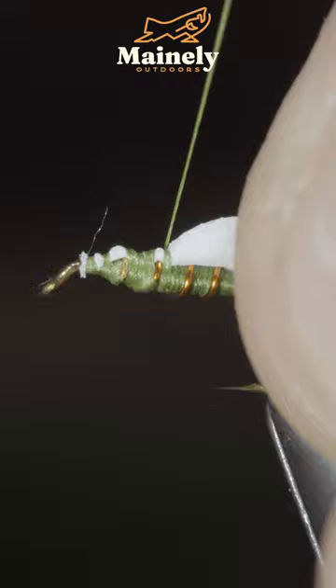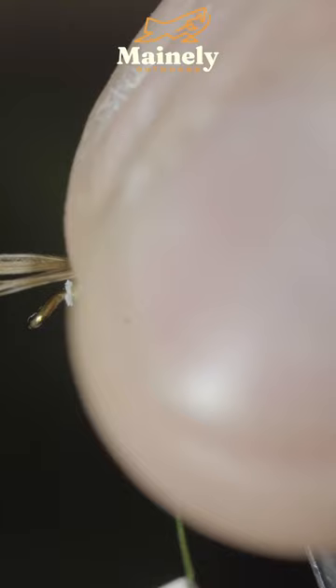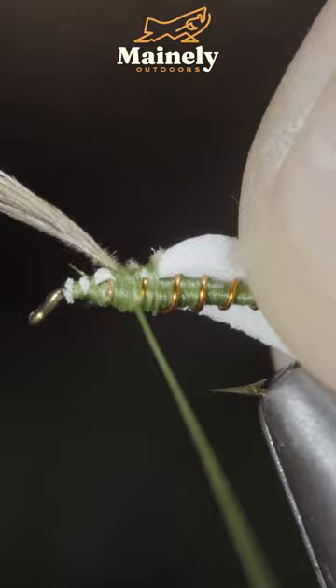We'll then grab some pheasant tail, or as I'm using here, some rough grouse, securing it to the top of the fly to protrude out past the hook point. We'll then grab some peacock curl, secure it to the body and wrap it forward in closed touching spirals, securing it in place and snipping it free.